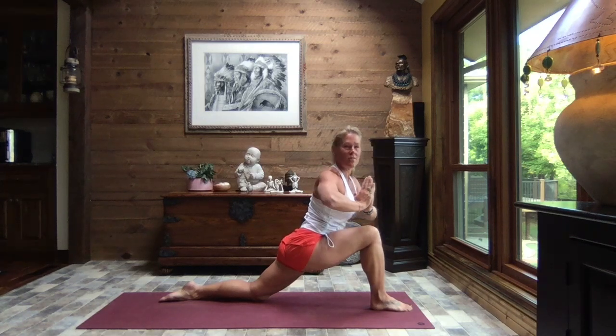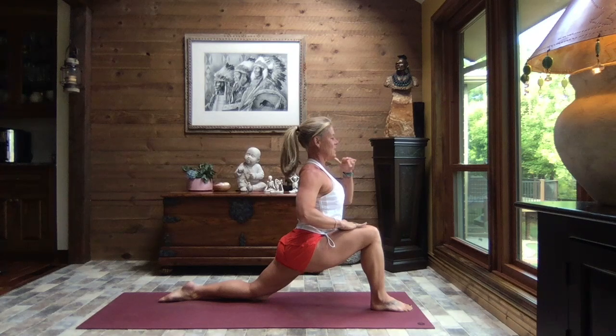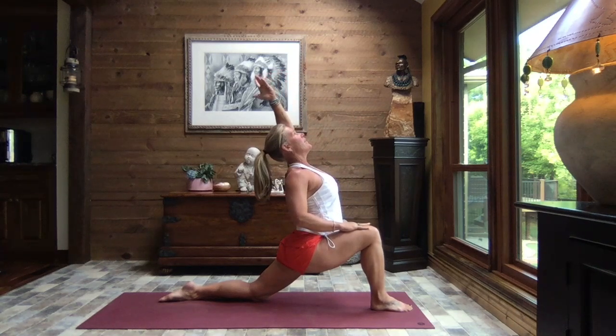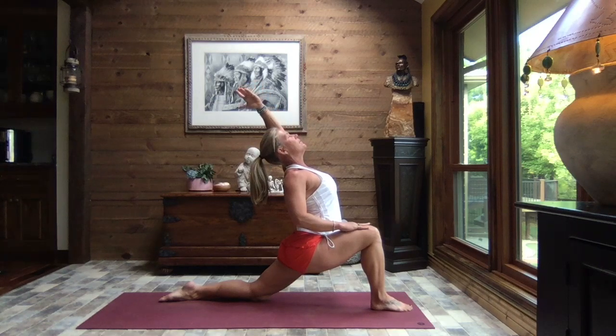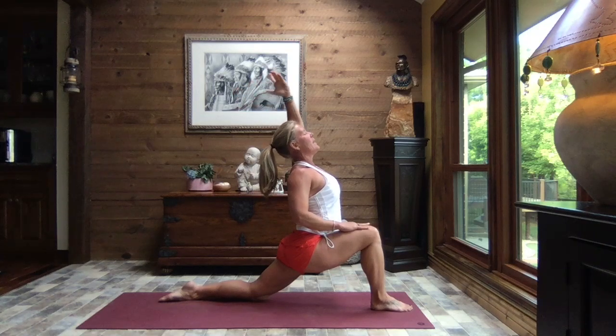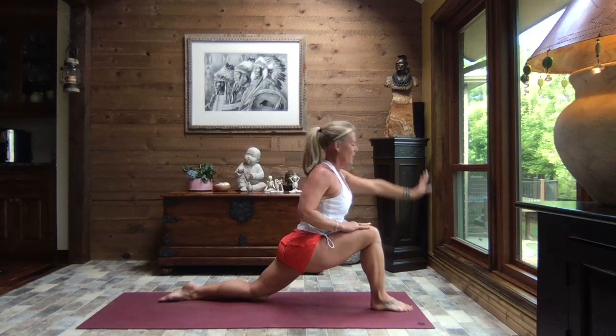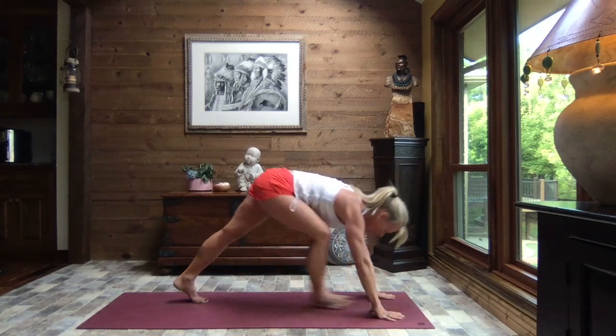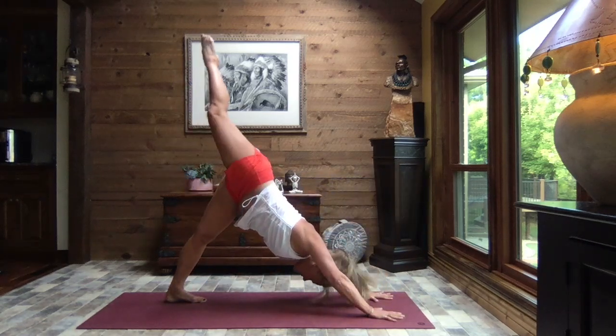We turn back to face front, placing that right hand to the top of the thigh, left arm extends to the sky — arch it back a little or a lot. And inhale it back up. Releasing your left hand down, right hand down, tuck your toes, lift your hips, sweep it back and extend the right leg to the sky.